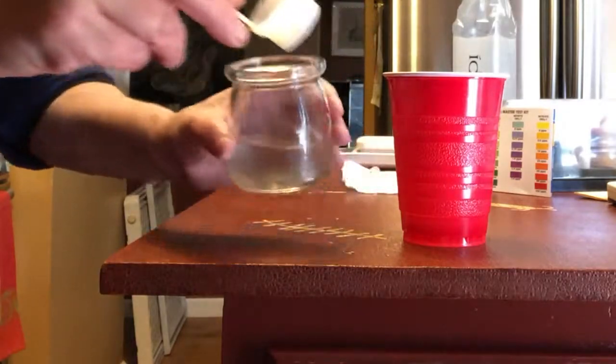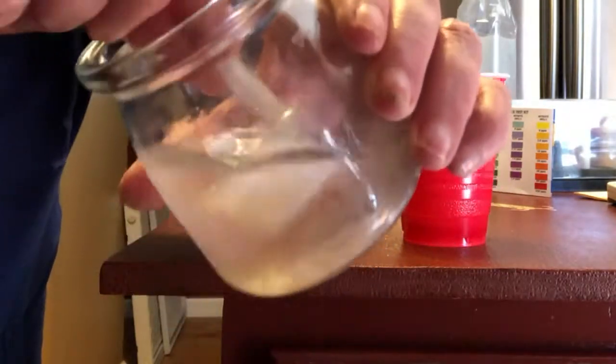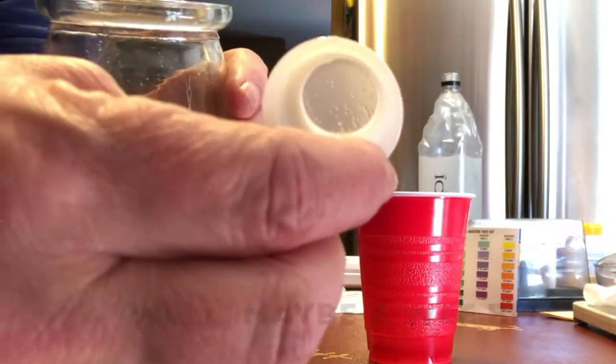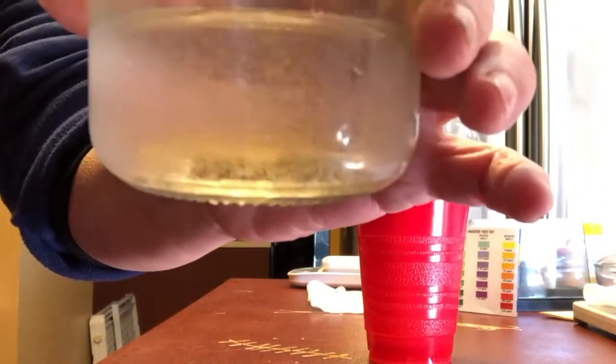And now I'm going to take it — watch — and I'm going to swish, swish, swish, swish, swish. As you can see, there are no more baby brine on there. They're all in here. How cool is that?